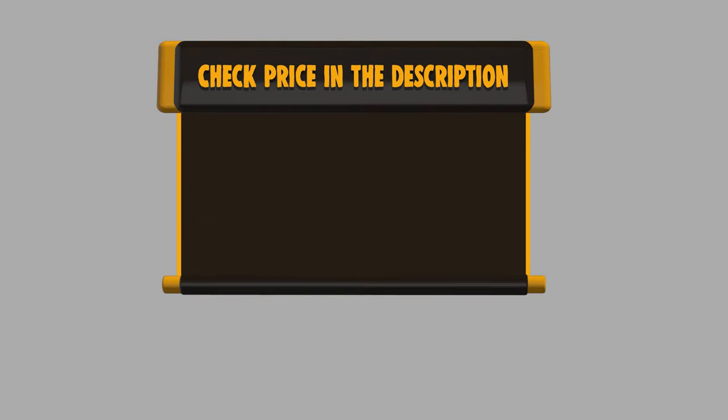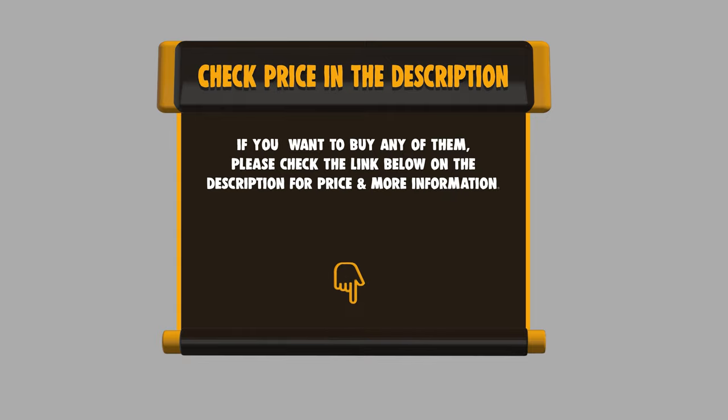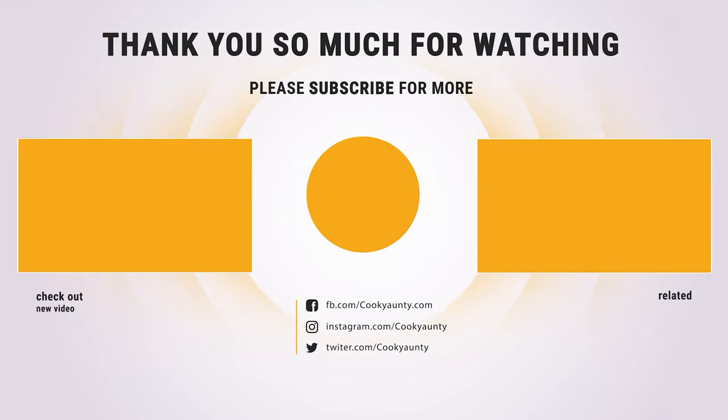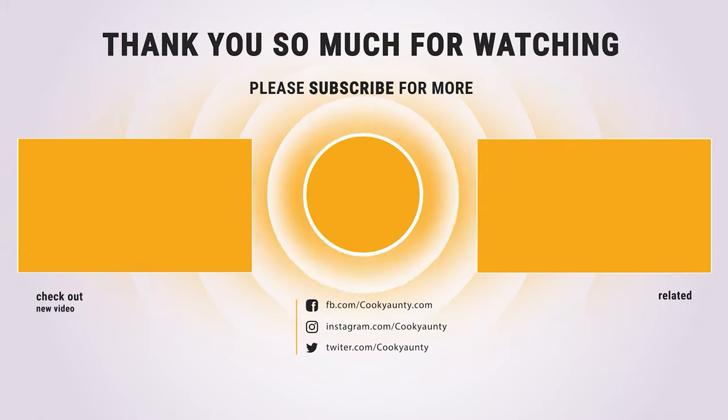If you want to buy any of them, please check the link below in the description to get the price and more information. That's all for now. If you enjoyed this, make sure to like and subscribe. Drop a suggestion in the comment box if you think we can do better.